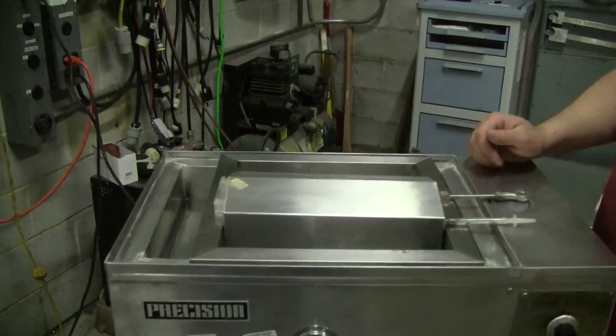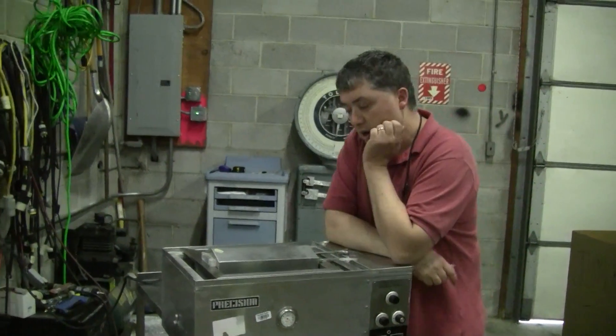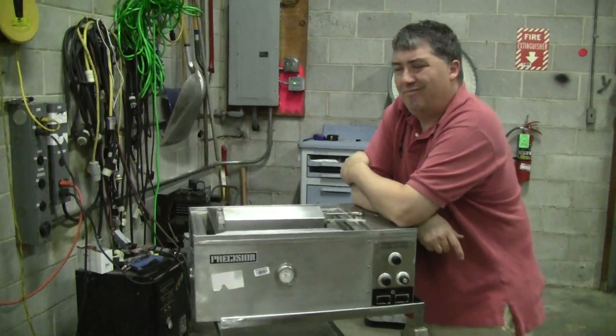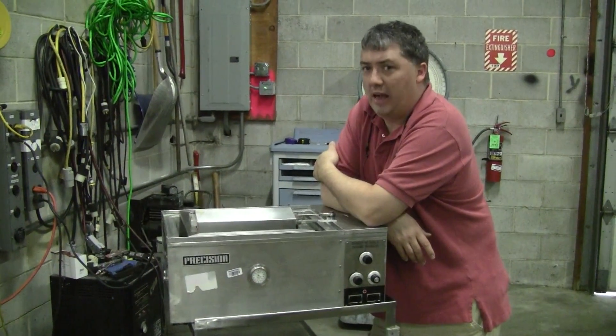These units typically run on 115 volts and are typically stainless steel, which cleans up very nicely. I happen to like the non-membrane pad — non-electronic, more mechanical. It's easier to fix and long-lasting.